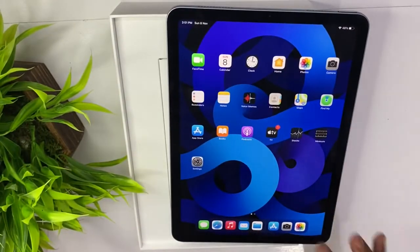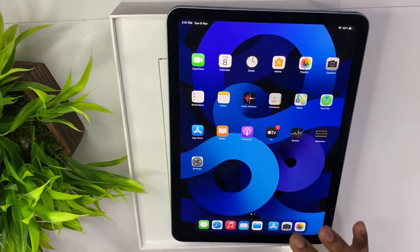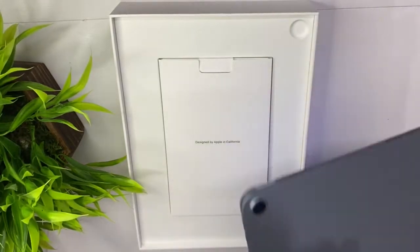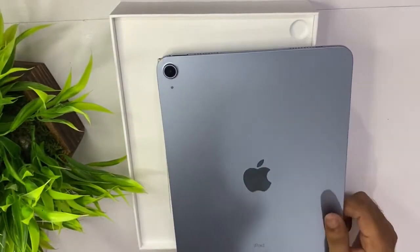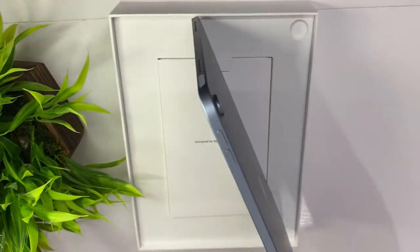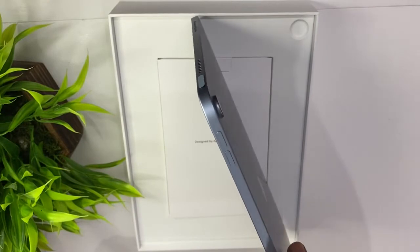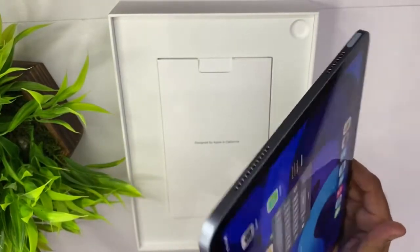This is USB-C — you can use a USB-C, it's very cool. This is a camera display. This is the Apple Pencil, and the Apple Pencil will be charged here.